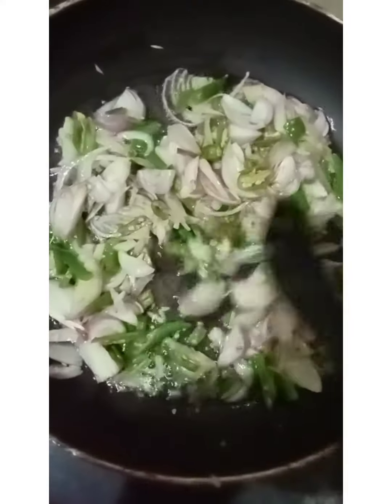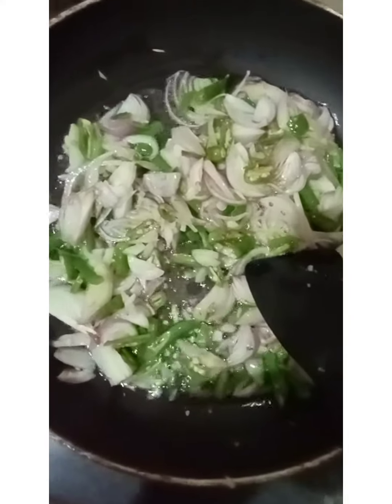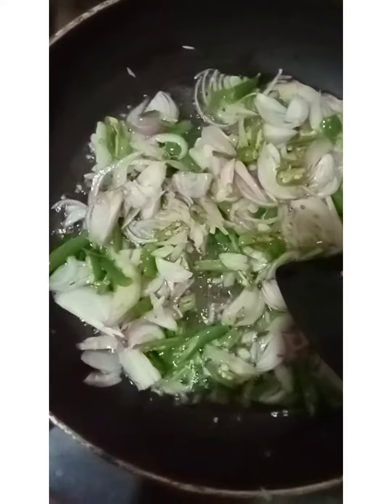Once we have soaked the rice, we wash the rice.